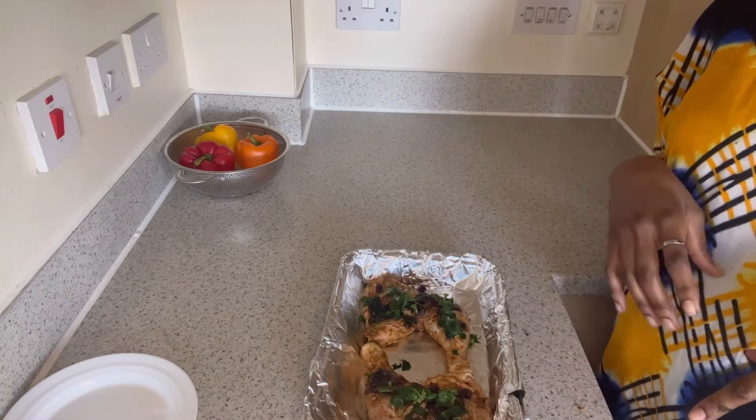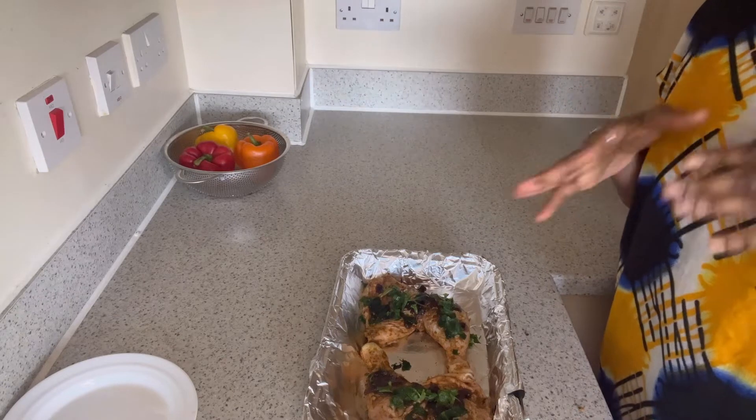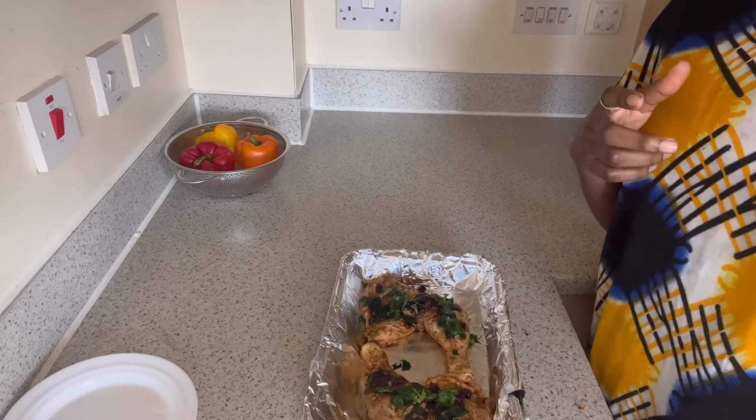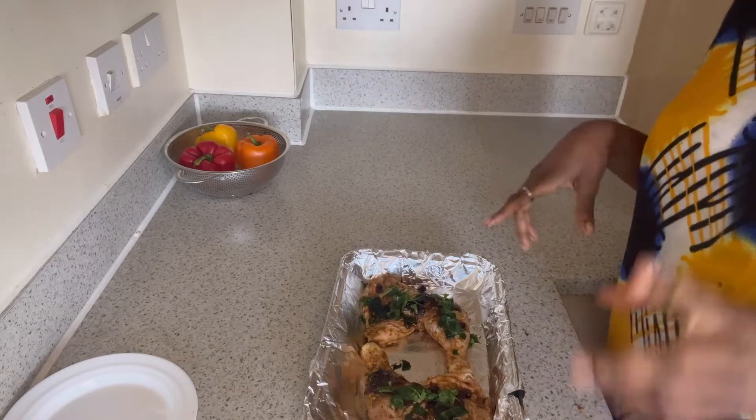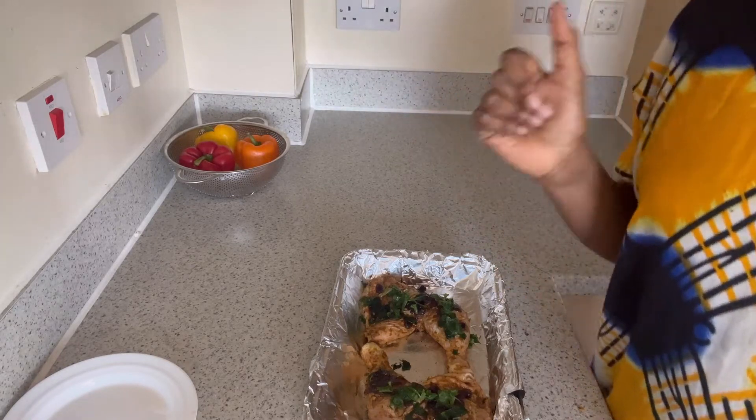It tastes really nice. You can keep it and store it in the freezer for future use, the same way you store tomato paste. So this is going into the oven — let's go.